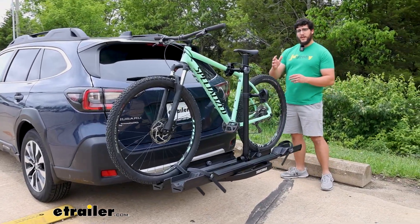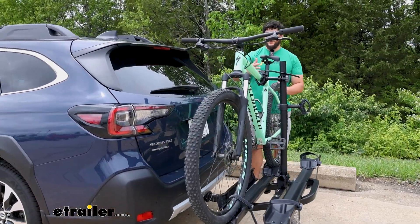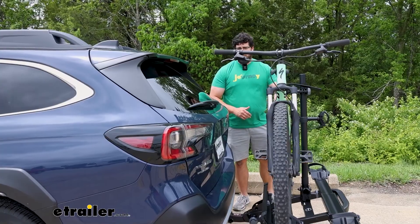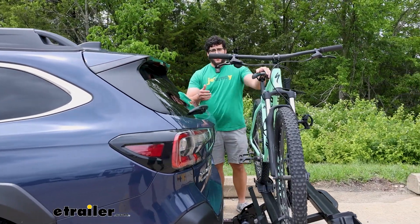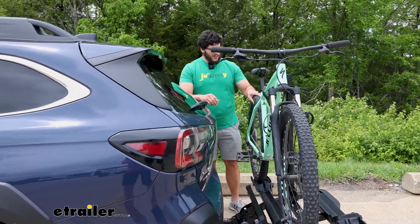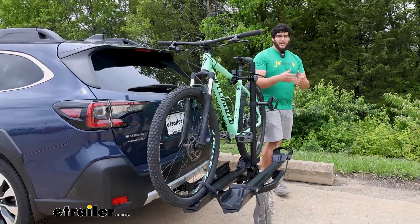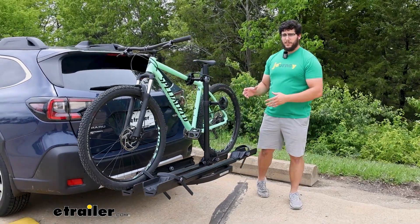Right now we're already getting a pretty good fit on this. We have plenty of space to sit behind our vehicle. Even if you're on those really bumpy roads, we're not even coming close to making contact with our vehicle. And even when I shake this, this feels really sturdy. And that's great because we need to be able to hold those e-bikes into place.